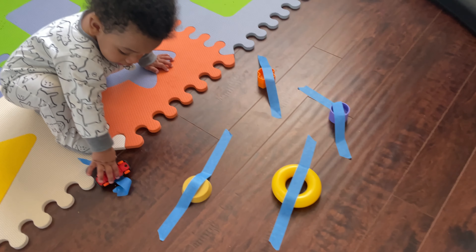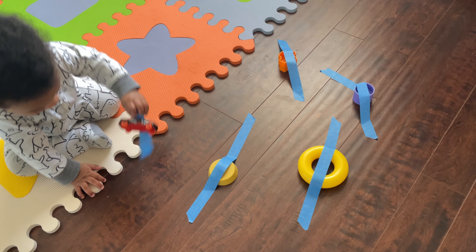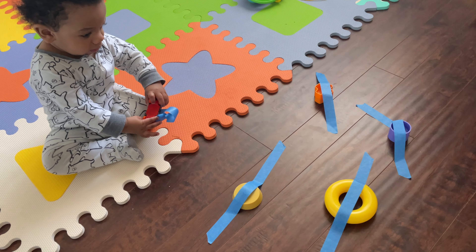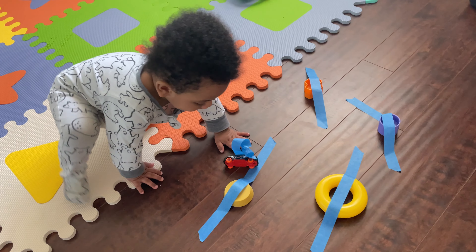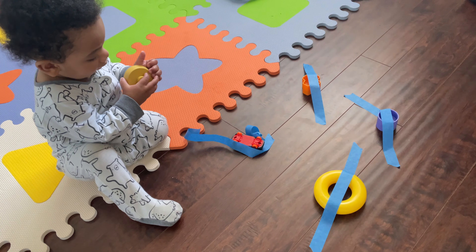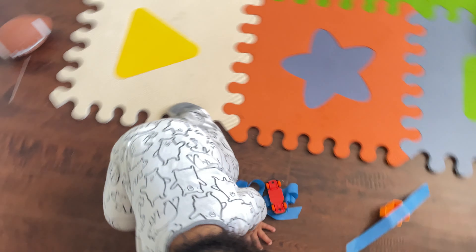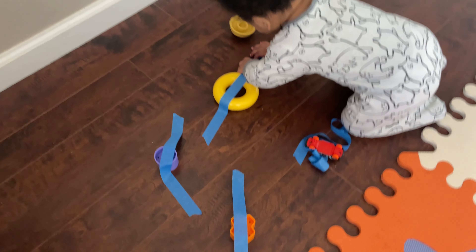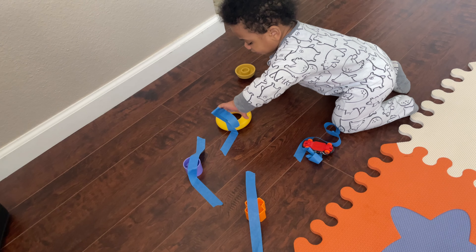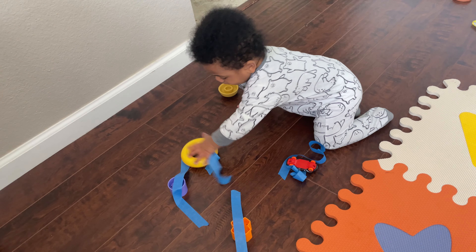This activity was really fun — I found it on Pinterest. What you do is take some painters tape and tape down a few of your baby's toys to the ground, and you let them work on their fine motor skills and try to peel off their toys from the tape. Ryan really had a lot of fun doing this activity. As you can see, he was kind of struggling with the tape a bit, but he got it off and that is the whole goal of this activity.